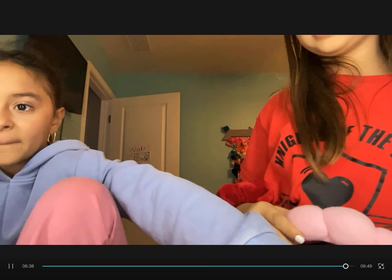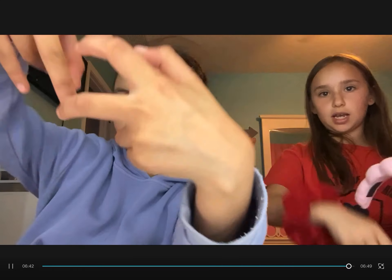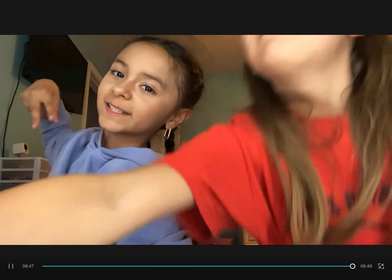Look at her finished look! We're gonna use setting spray too. And that is it, guys! I'm gonna edit this video and post it. Make sure to go subscribe, and bye bye!